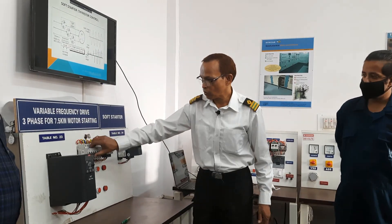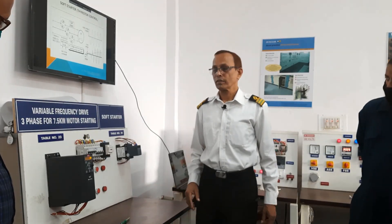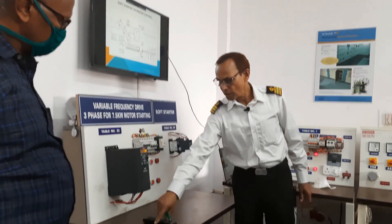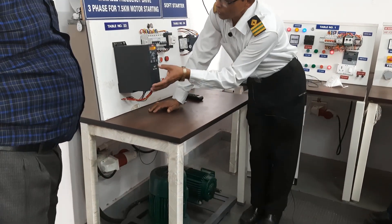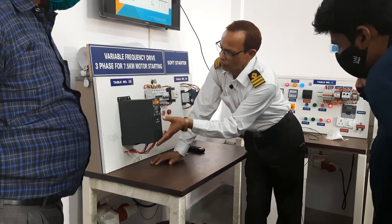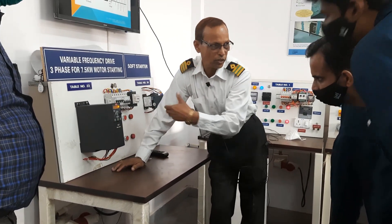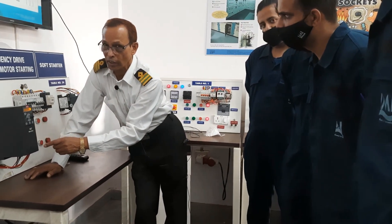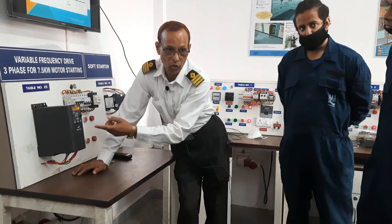Now we switch on power — see, it is started. Now you see this is ON and this is OFF; you can reset even. Then you take it to hand-on. When you are using a system that is different, but here we will put it to hand-on. We have switched on the hand-on.